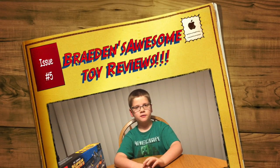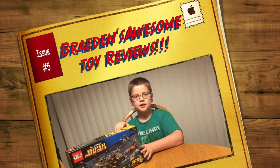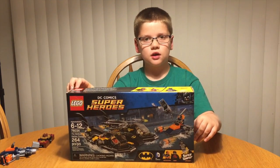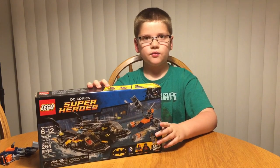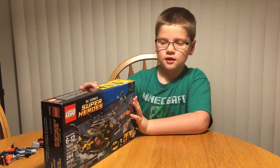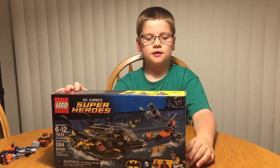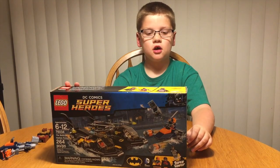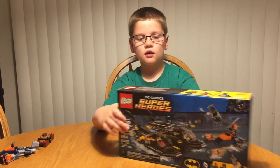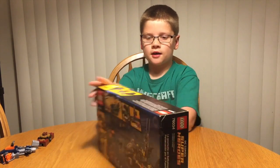Hi, this is Brayden's Awesome Toy Reviews and today we're going to be reviewing the LEGO DC Superheroes, the Bat Boat Harbor Pursuit. It is 264 pieces, ages 6 to 12, set number 76034. This is the front of the box and this is the back of the box.